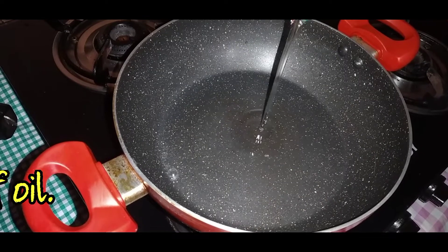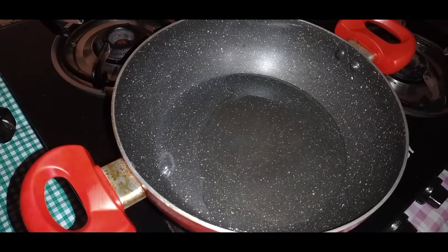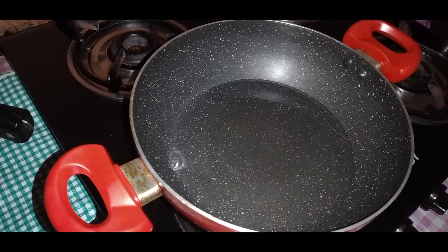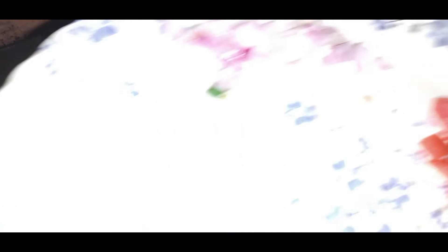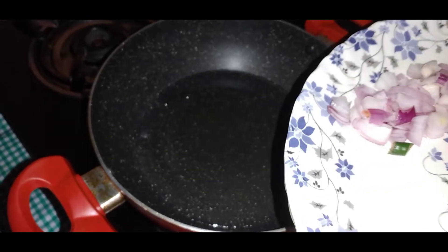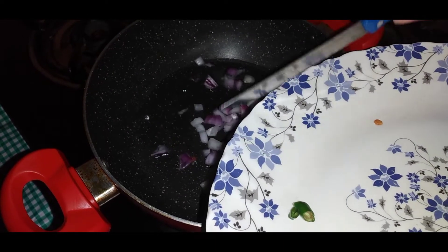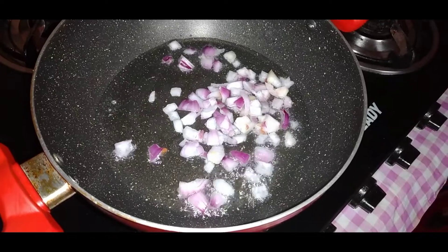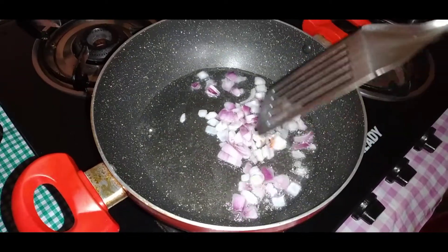To begin with, let's pour some oil — not much, just a little bit — in order to fry. As it begins to get hot, I'll get the onions, the chilies, and the raja mircha as well, which are right here. Let it fry a little bit and let it get a little brown on slow fire.